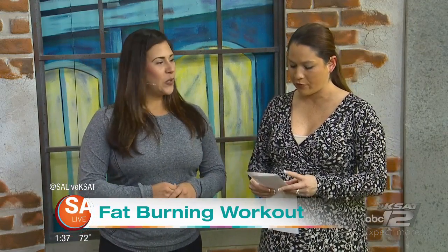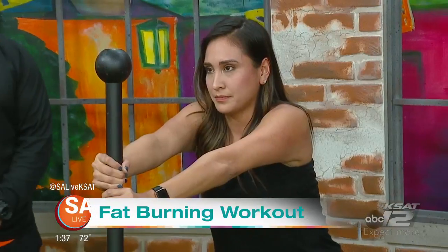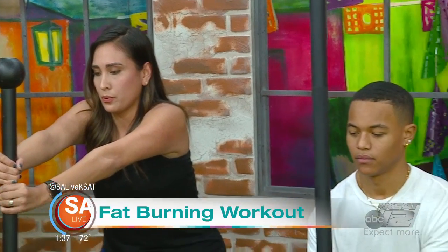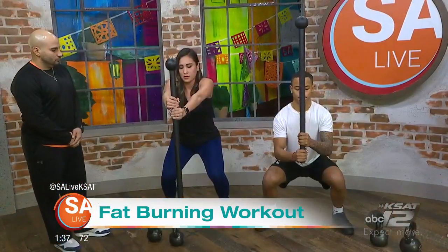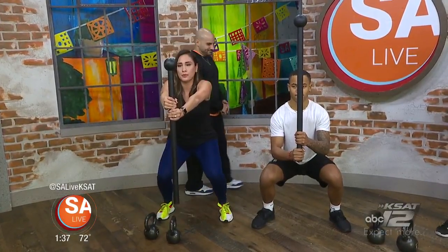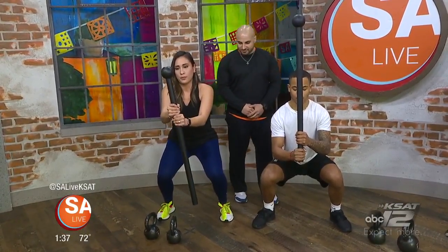So we've got some moves to show off. These are moves that you can do at home or at the gym. The thing about MixFit is we use hybrid and conventional training tools. You'll see a steel mace here — you can use a dumbbell, a ball. You could even use a baby doing some static work for stability, for some core exercise.